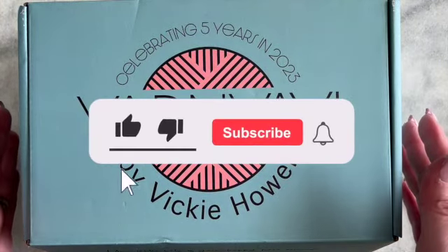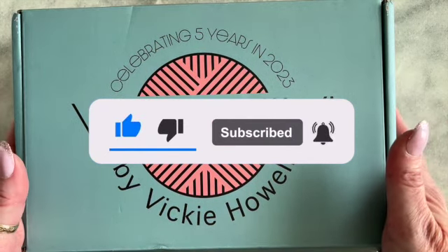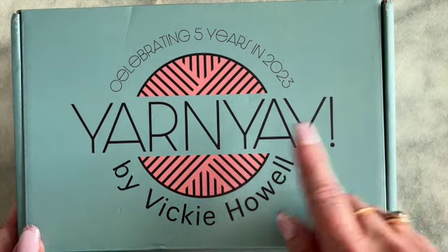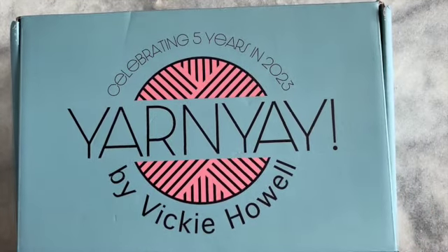In this video, I'm going to be doing an unboxing of the Yarnier August subscription box. And this year, 2023, Vicky is celebrating her five years of Yarnier. Vicky Howell is the creator of Yarnier, and she always comes up with just some great ideas for the box.